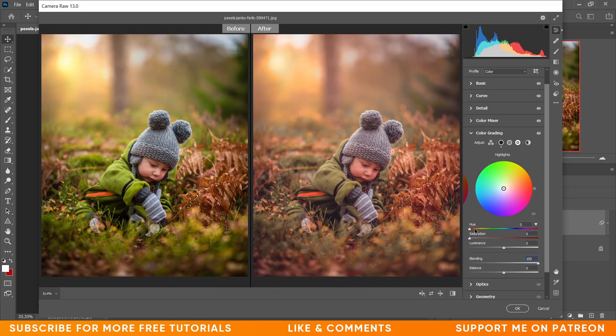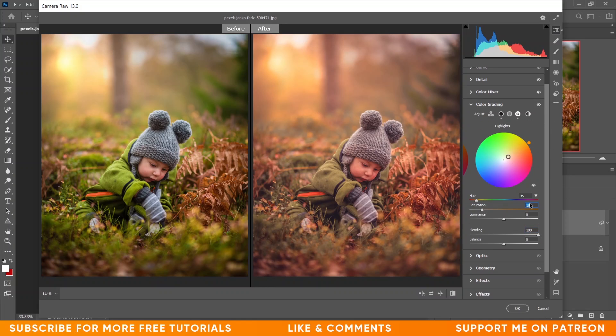Now let's click on Highlights. I want to increase the hue — I'm giving plus 35 for hue and plus 18 for saturation. Set blending to 100. It looks a little bit orangish and reddish, which is fine. I think it's done.